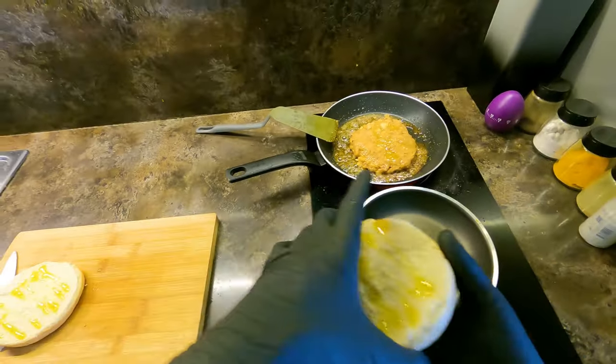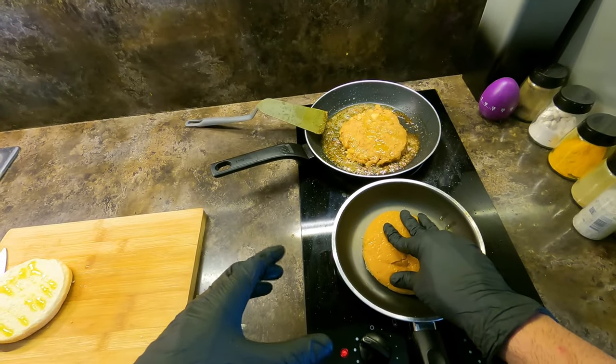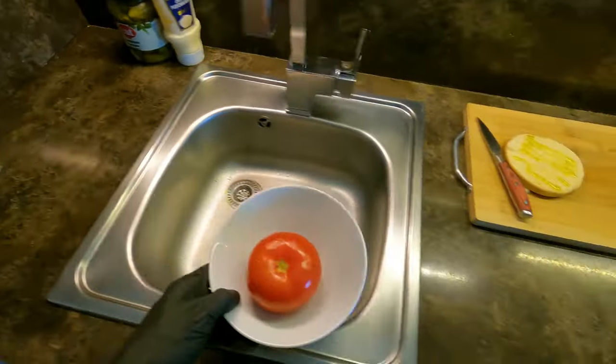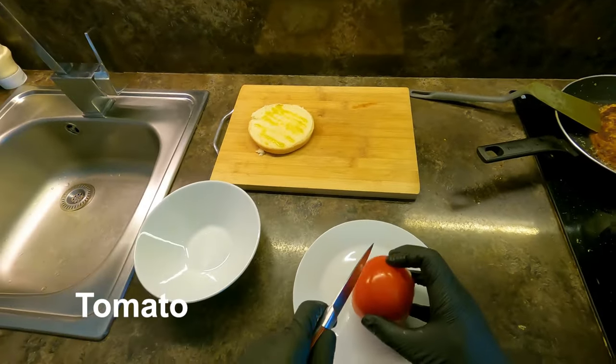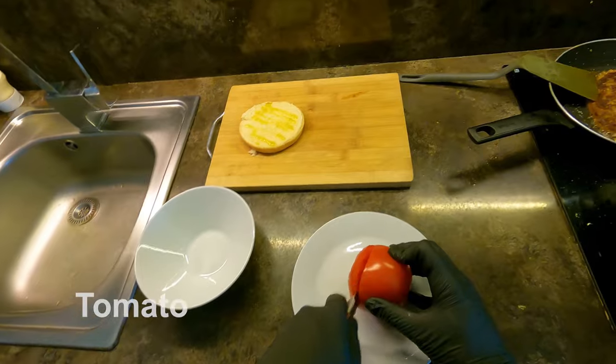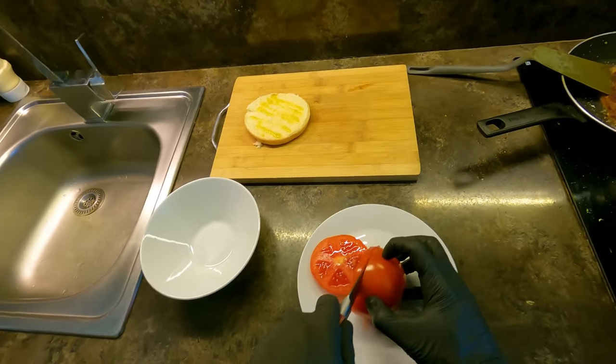Add 2 tablespoons of flour on top, add 1 tablespoon of garlic.